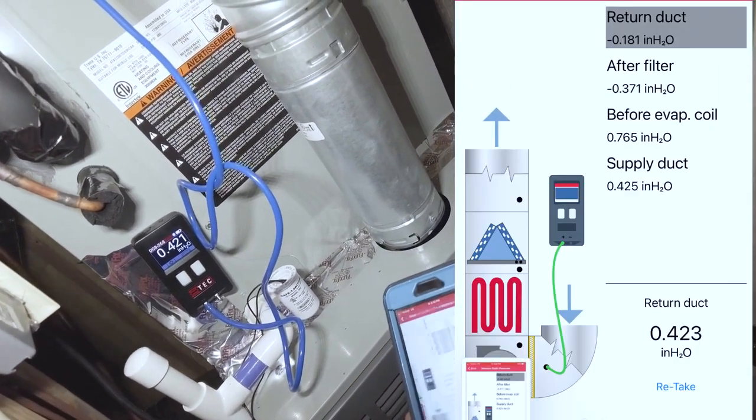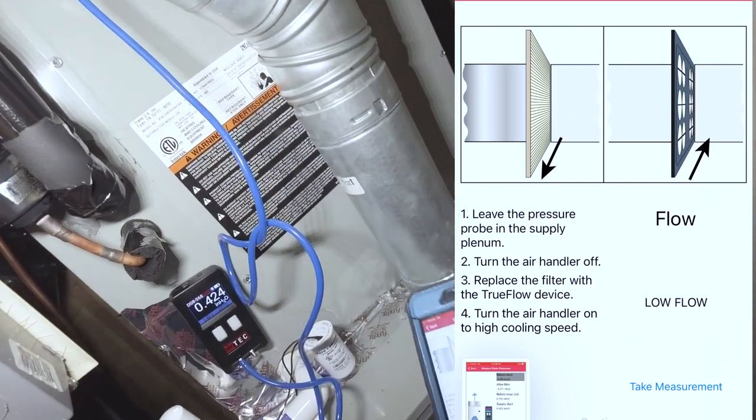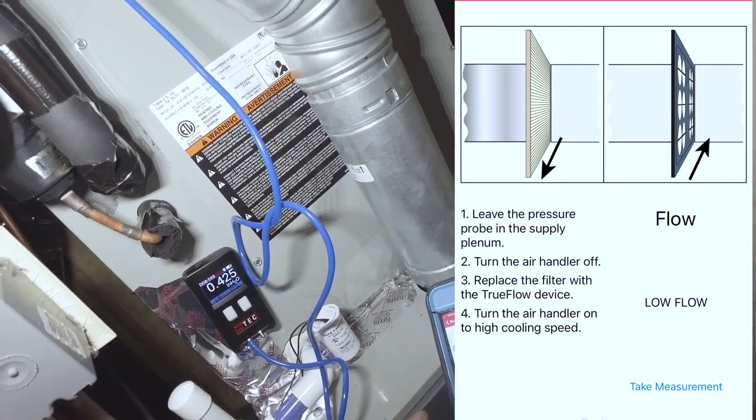Let's go ahead and hit continue. Now it's saying we need a pressure probe in the supply plenum.